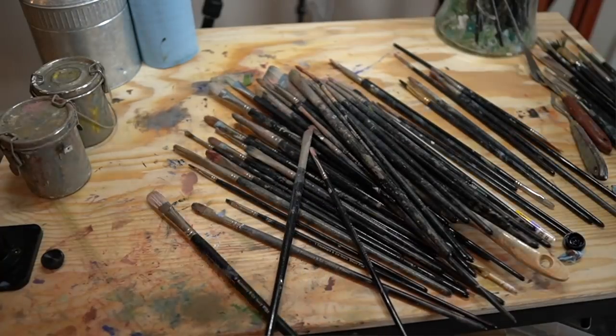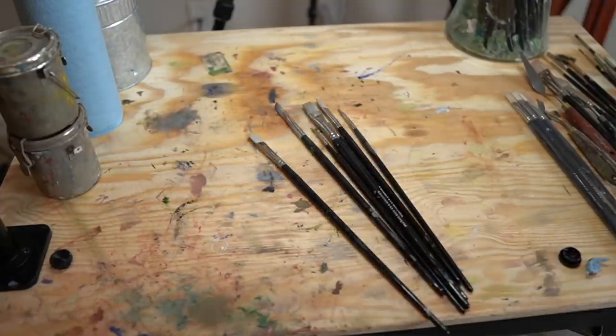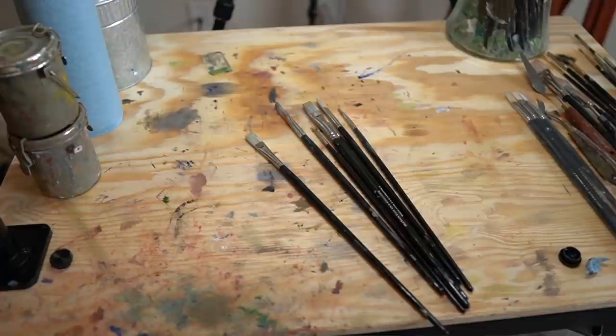Tip number three: keep your materials and your process simple, especially when you're starting out — and by starting out, I mean at least the first five years of oil painting. Get yourself some canvas, linseed oil, some paint thinner, paints like the primaries and white, and just start painting. As far as brushes go, you don't need tons and tons of brushes — maybe five or six, and you probably don't even need that many. I see a lot of people starting out that get really hung up on materials and think that certain advanced methods or techniques are what's going to bring their paintings to the next level.